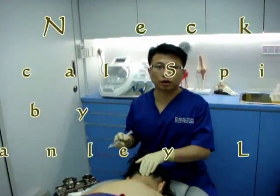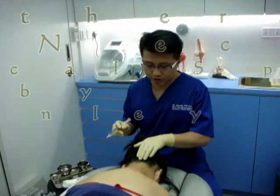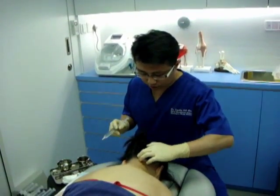Hi, I'm Dr. Stanley Lam. Today I'm going to do prolotherapy for this lady's neck. Let's start.